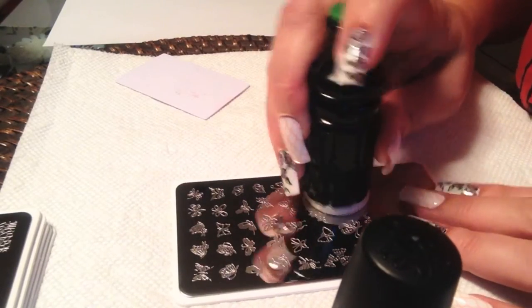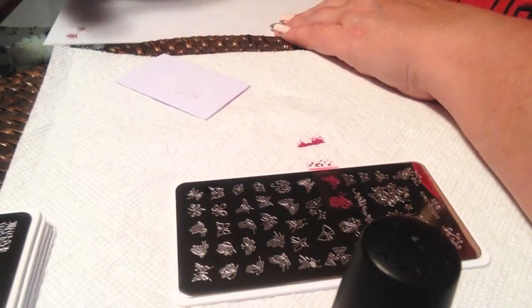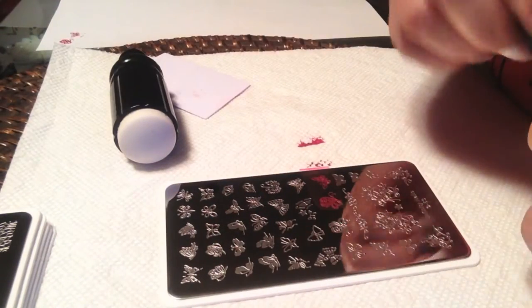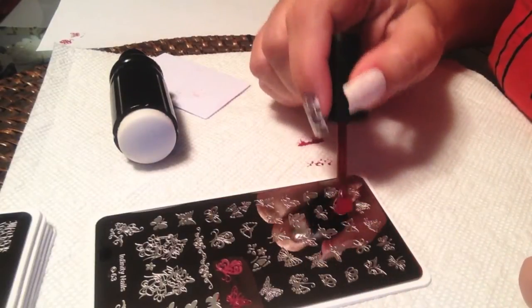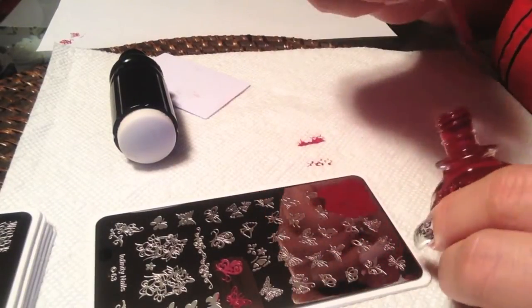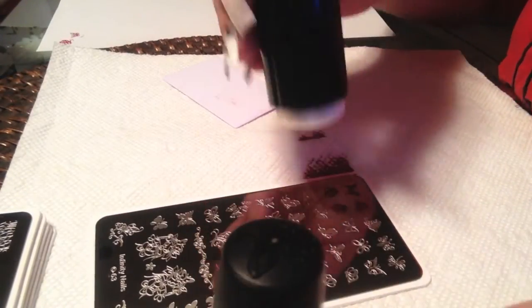The first two here: one's a very stylized image, the other is a more traditional type image. Fine lines on both and they both stamp perfectly. As with most of her plates, she does offer mirror images so you can have duplicate images on the opposite hand, which is nice.